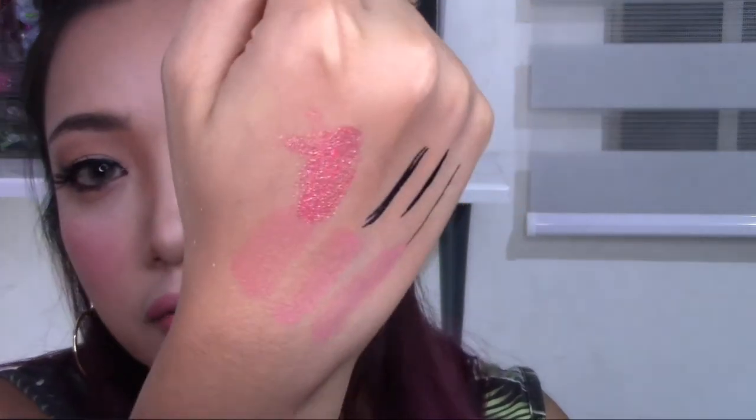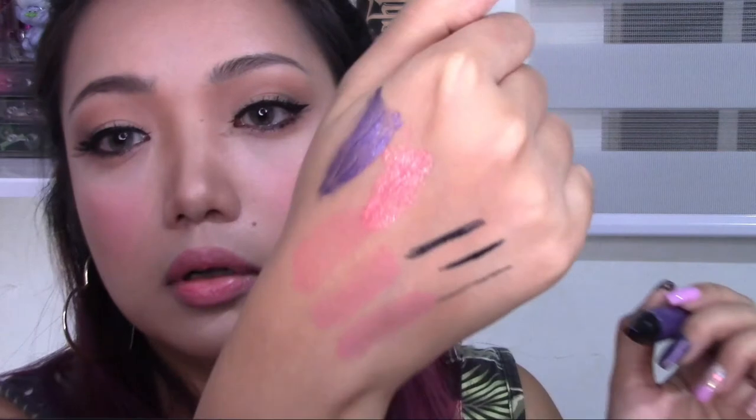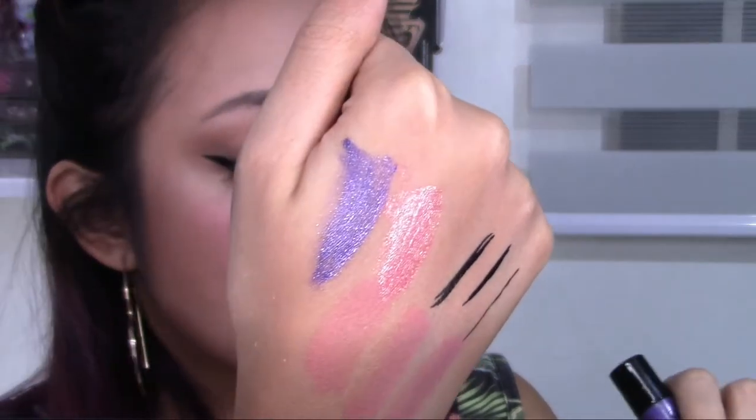Guys, these liquid lip glosses are so good. If you're looking for a metallic lip gloss, let me give you a few swatches. This is shade 10 — it's a very metallic lip gloss. If you like metallic, you're definitely going to like this. It's extremely metallic and more pigmented than a regular gloss. This is shade 06, which is the unwearable color great for creative makeup. They actually don't smell much and don't have a weird taste at all.